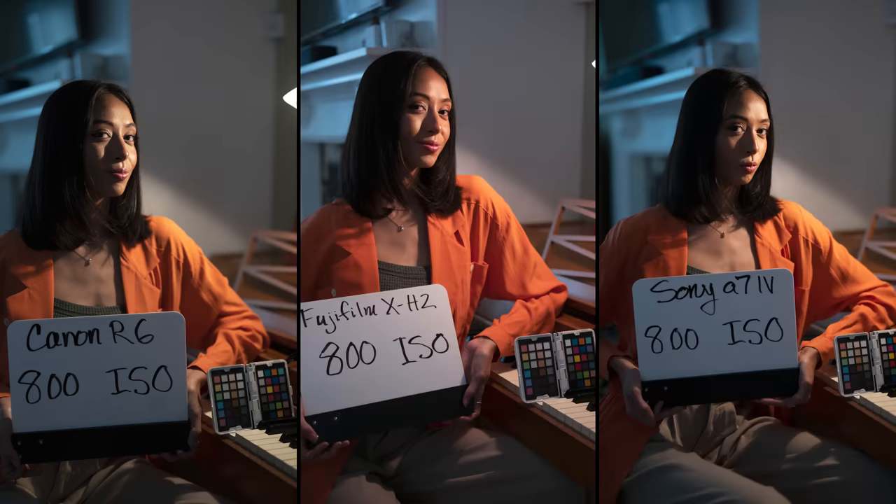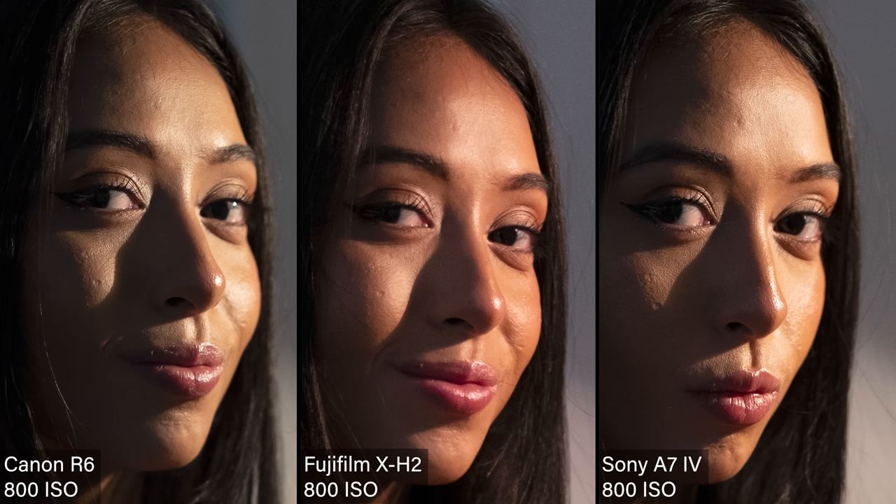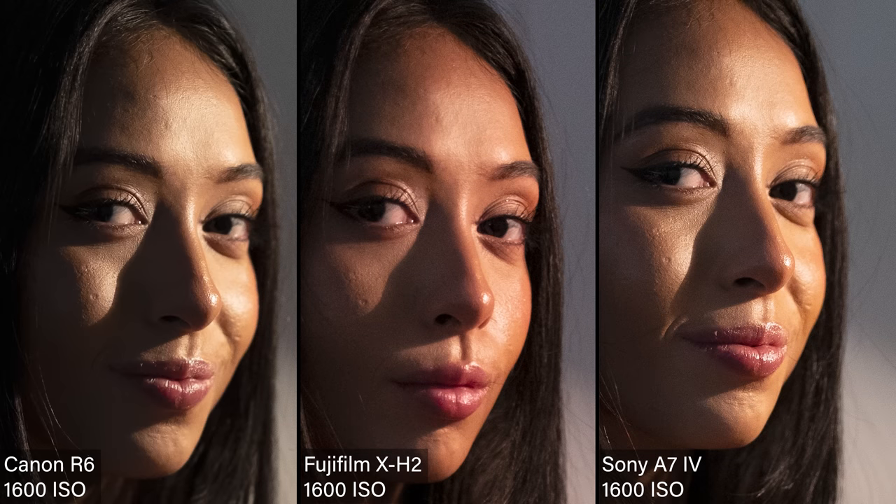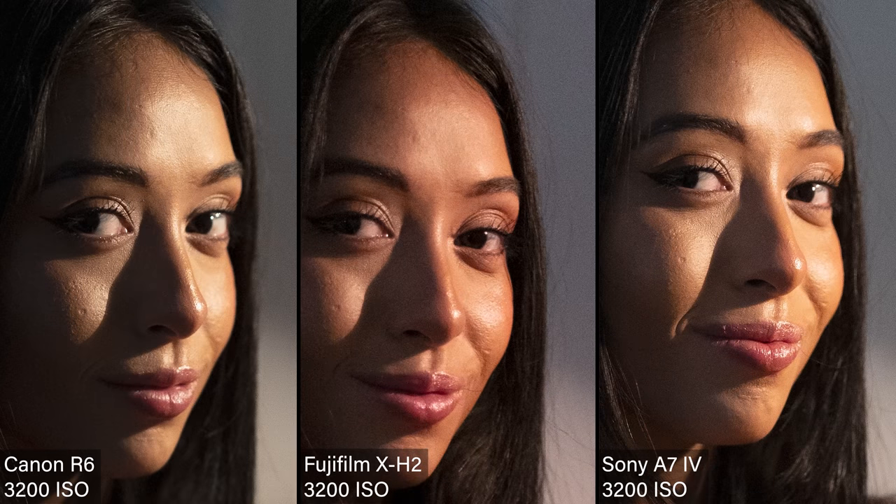At 800, the Canon is looking pretty clean for a 20 megapixel sensor. The Fuji is starting to show a little digital noise, and the Sony is starting to look a little contrasted. At 1600, the digital noise is definitely coming in on the Fuji — you see it above her eyelid. The Sony kind of caught up and they all look very similar at this point, though the Fuji is probably a little more noisy than the other two.